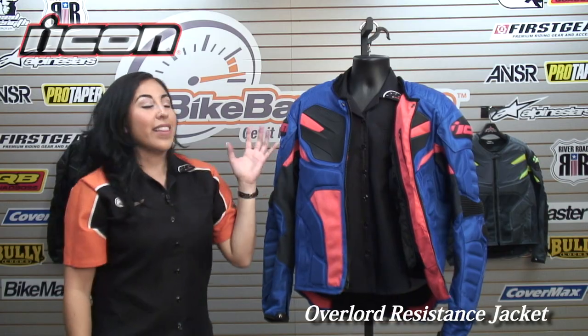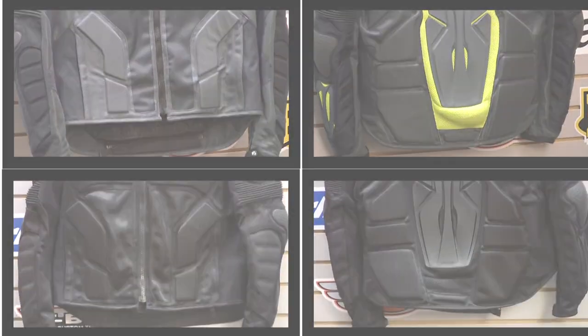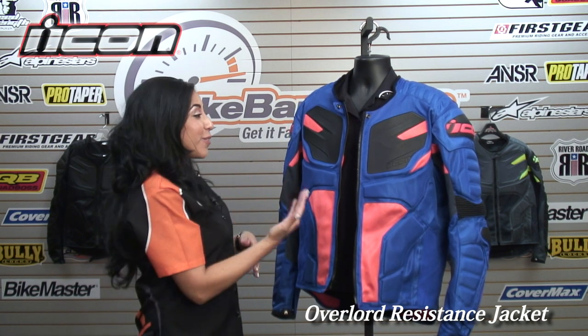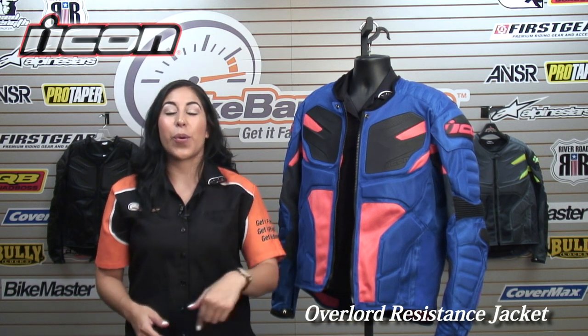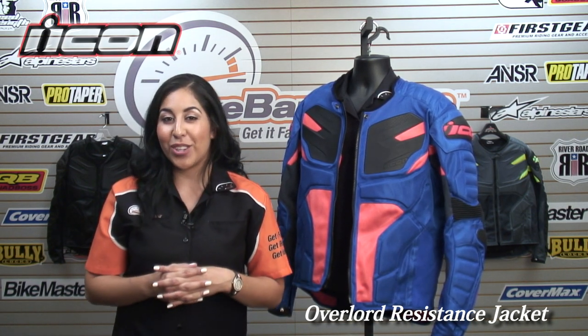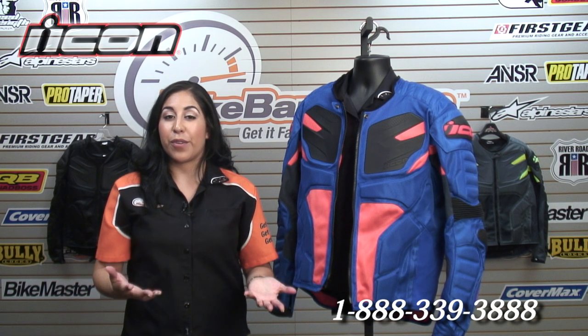Great-looking jacket. This is the blue — I also have a Hi-Viz, a gray, and a black, all available at BikeBandit.com. This is the brand new Overlord Resistance jacket. Let us know your first impressions — drop them on our YouTube channel, or click the title in the lower corner to go straight to the product page. If you're ready to place your order, you can call us at the number on your screen, or email us at service@BikeBandit.com for any further questions.